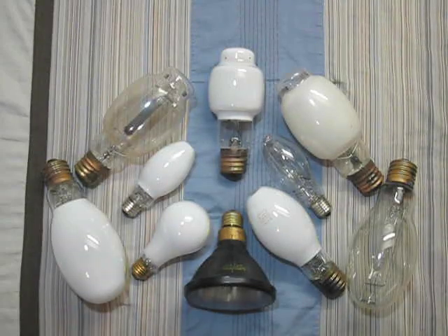Hello everybody. Today we're going to look at my Mercury Vapor Bulb Collection. So let's get started with part one.